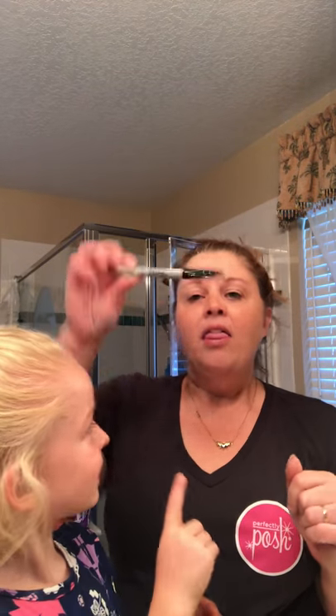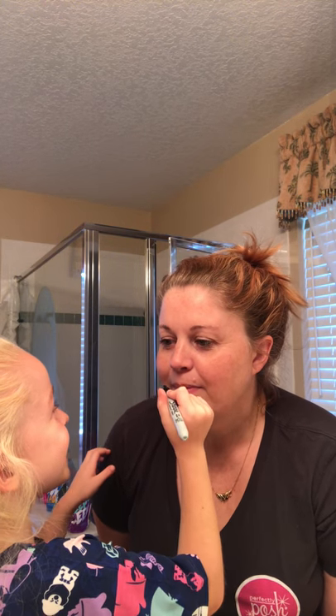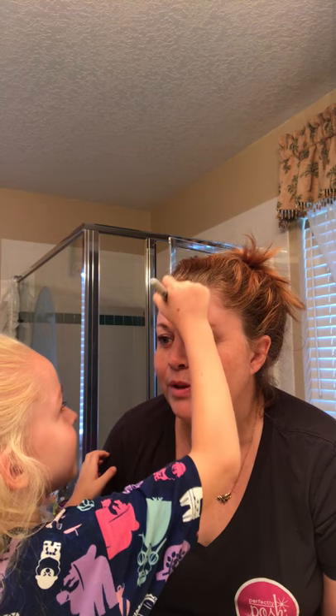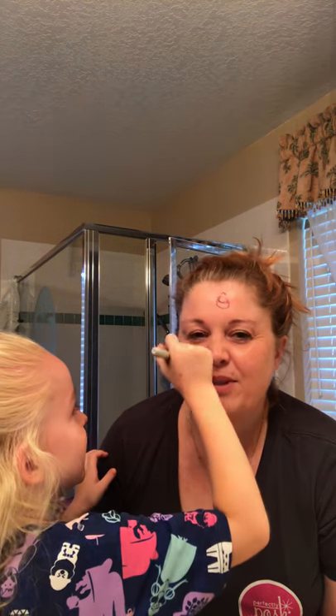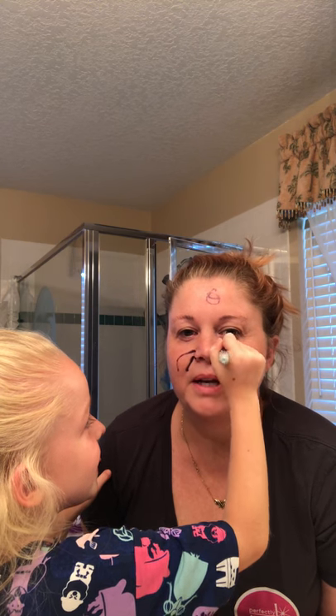Yes, I had a Sharpie in my hair — it's a casual day. I'm going to ask Natalie to do something that most people wouldn't ask their children to do. Natalie, she doesn't know what we're about to do — draw on mommy's face, make mommy into a cat, give mommy whiskers or something. Okay, that was great, thank you. Oh, this is pretty!